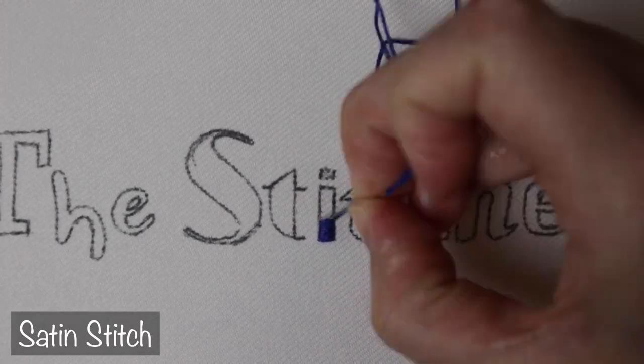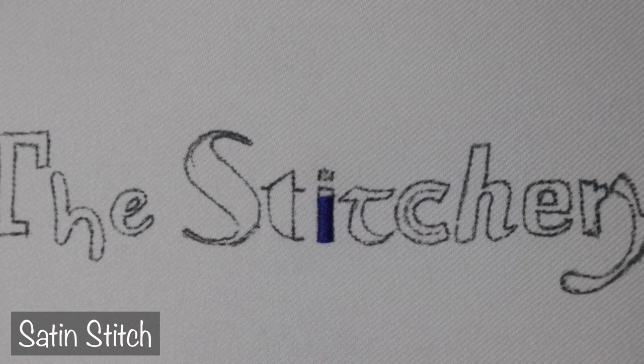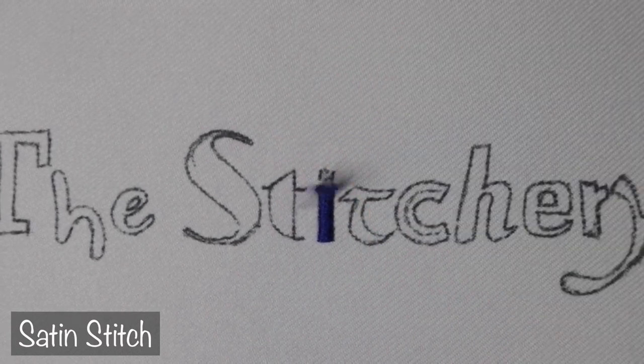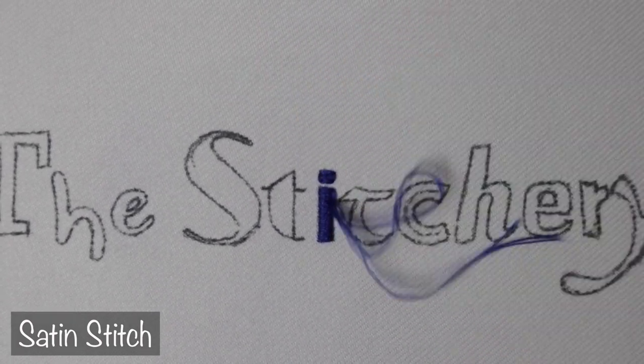We're going to start out with the most basic fill stitch: satin. I've put it on a fairly small letter here because it's just too easy, too boring. But side note — if you're not pleased with the edges of your satin stitch once you finish, just backstitch a border around it. It'll look great. I do it pretty much every time.